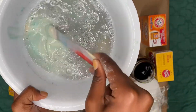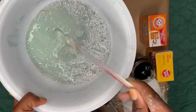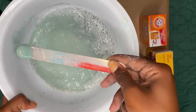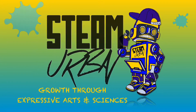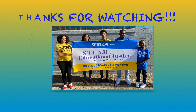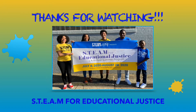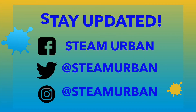And that's all for today, folks. We encourage you to send us pictures and videos of your moon rocks. See you next time. Stay updated with Team Urban — follow us on Facebook, Twitter, and Instagram.